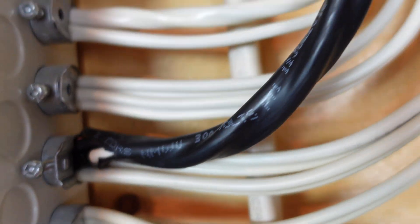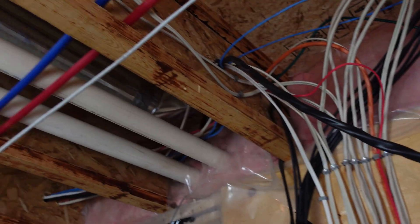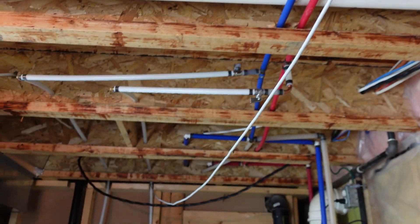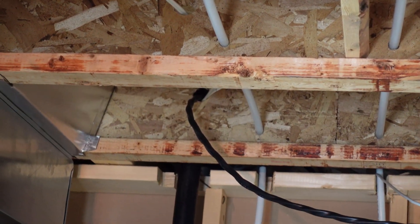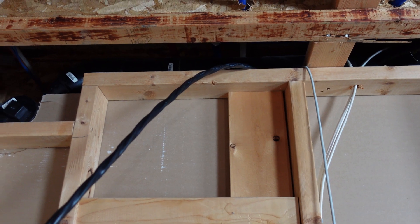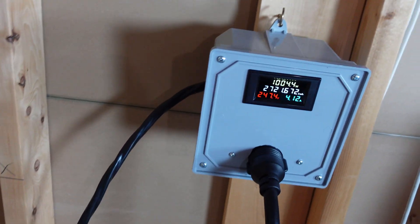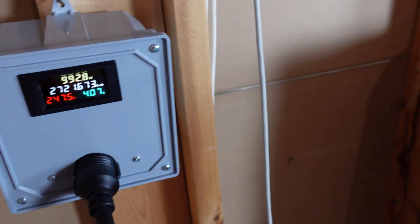That is my 30 amp 240 volt breaker running my PDU. We'll just follow the wires up — it comes in right about there, and I have it strung up going around here, into the roof, down across, going into that hole over there, over the top of our basement bathroom, and here we are in our mining room, where that cable is coming in and into our box.